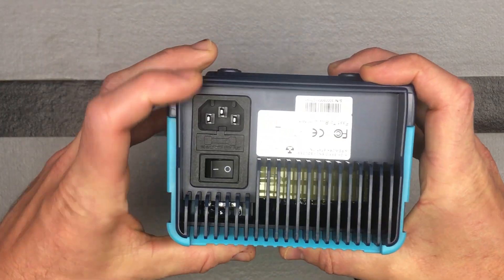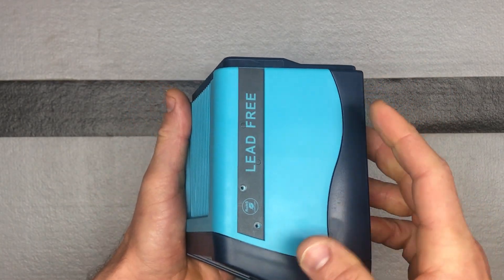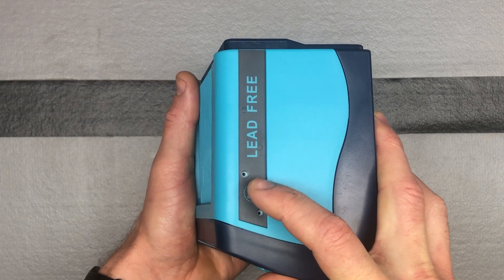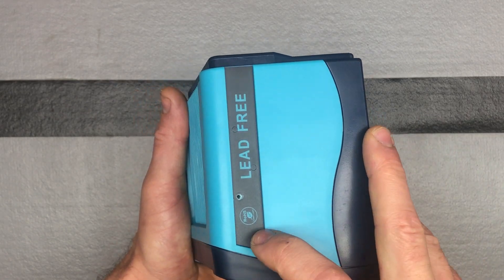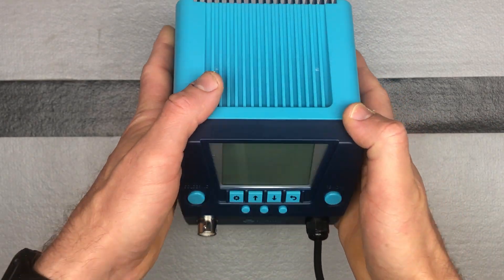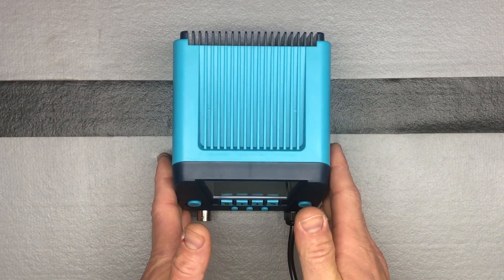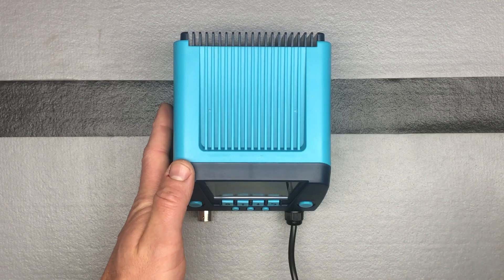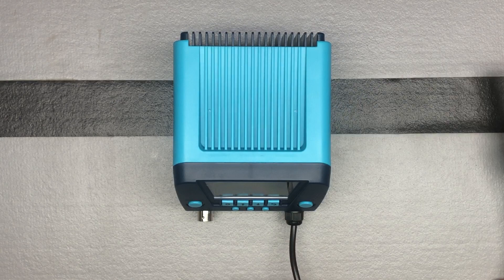Looking at the back of the device, there's a power button and where your power cord connects. Right here is where we're going to connect a holder or holster for the hot air gun — it's going to come with the screws in there. This station has your 90-watt soldering iron over here and then a 650-watt rework gun over here. This rework gun is going to come connected.